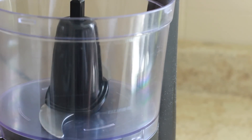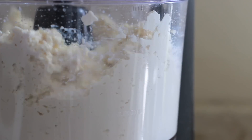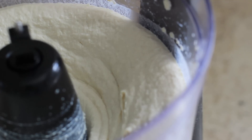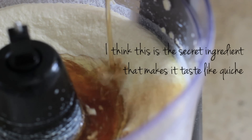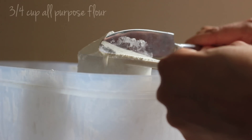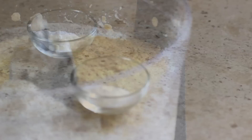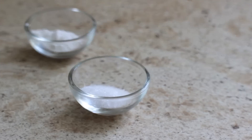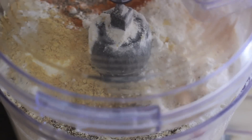The next part is all done in a food processor. Add 2 fourteen-ounce blocks of tofu to the food processor and blend it until it's relatively smooth. Then add 2 tablespoons of olive oil, 2 tablespoons of mirin which is a sweet rice wine. Add 3/4 cup of all purpose flour, 1/4 cup nutritional yeast flakes, 1 teaspoon of baking powder, 1 teaspoon of salt, and a half teaspoon each of turmeric, black pepper, garlic powder, and onion powder.